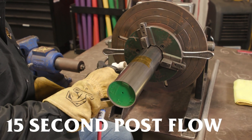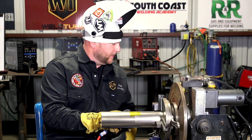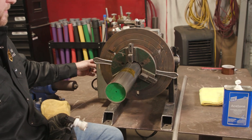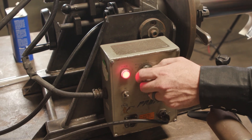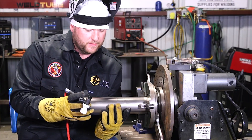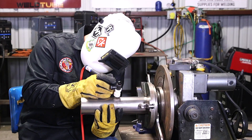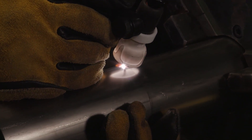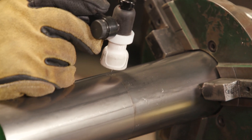Got a 15-second post flow. Running pretty low amps, so 15 seconds is plenty — some guys like to run more, but to me that's almost a waste. 15 gives you a perfectly silver tack. I'm going to use the rotator to speed us around and tack it at 180 degrees off of each other. Make sure you don't have any high-low — if you need to adjust, now's the time. Make sure you hold your torch there for the whole post flow cycle.